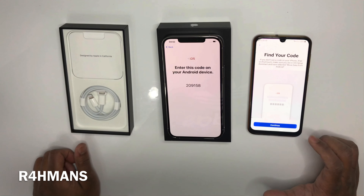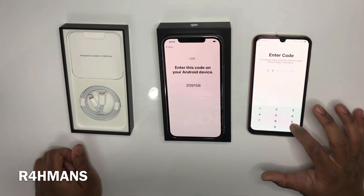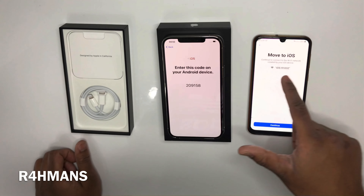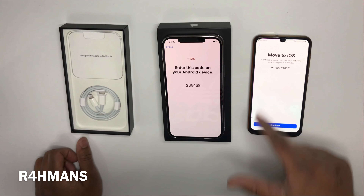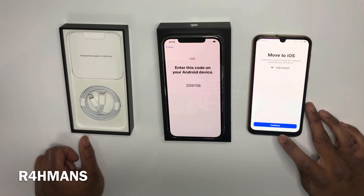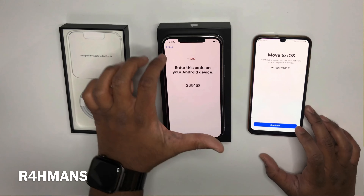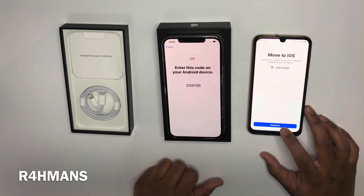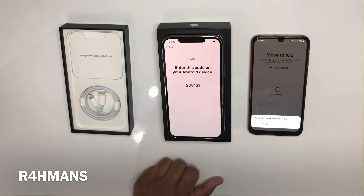Connected. Go back — location, okay. So you'll find your code here. Continue — type in the code you've got, then 'Move to iOS continue' to connect to the Wi-Fi network created by your iOS device. The network shows as iOS 91032.